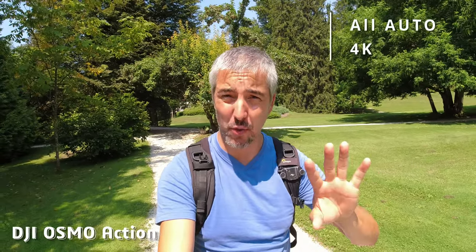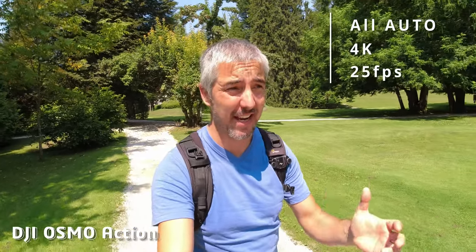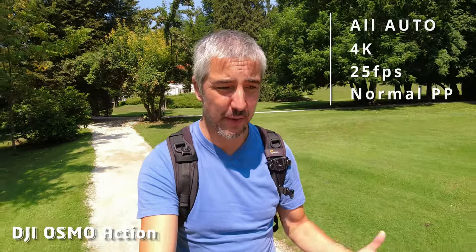So let's start off first with the DJI Osmo Action 1. This is all auto exposure 4K recording with 25 frames per second and a normal picture profile — a ready-to-use video coming straight out of this camera without the need to do any color grading or post-production work. I'm also using RockSteady, which as you can see as I'm walking, it does a really good job. So the stabilization was always one of the strongest features about this camera. The audio is also recorded straight into the camera without any additional microphones.